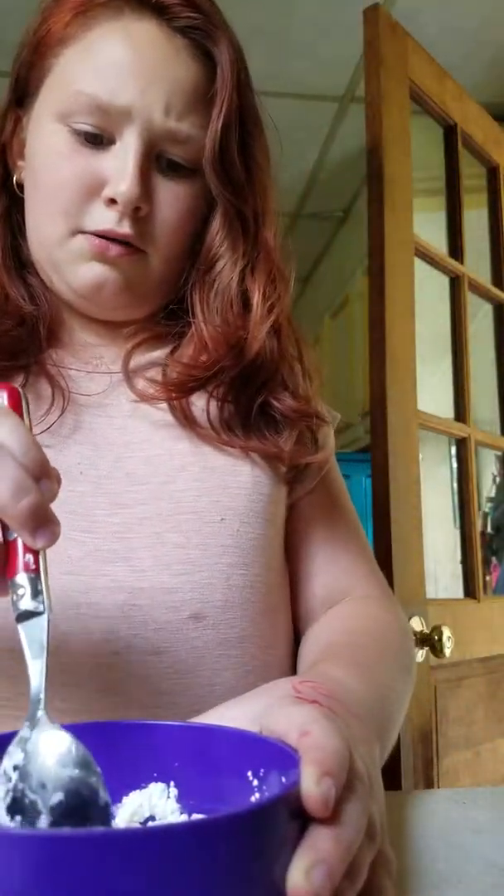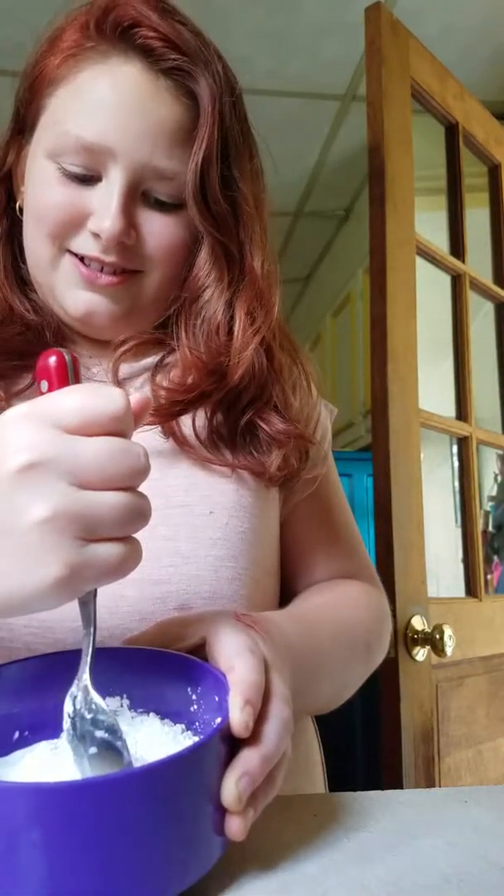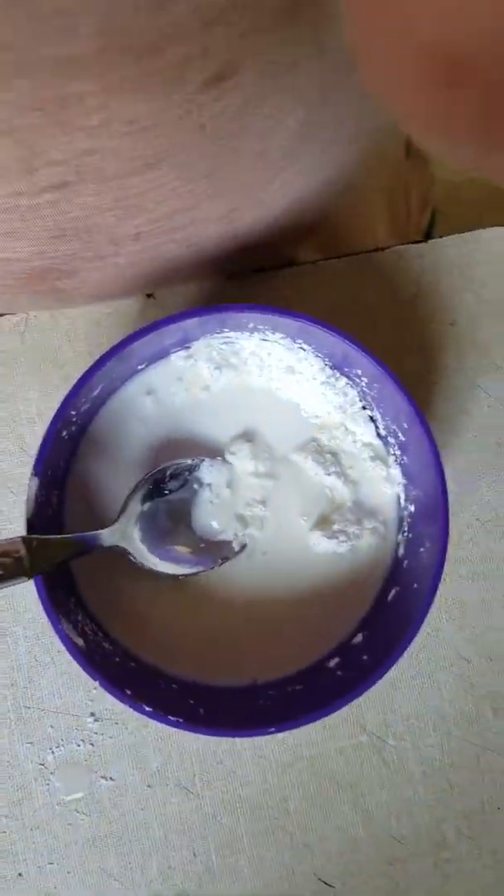We started — it already feels like cornstarch. We put a little water in it. It's weird. Let me do that. You want to mix it? Do it. I didn't mix it — my dad did.